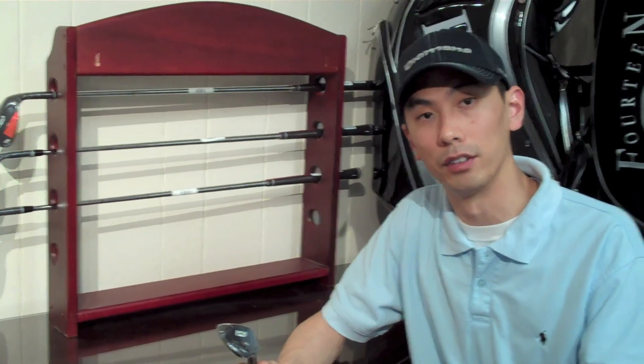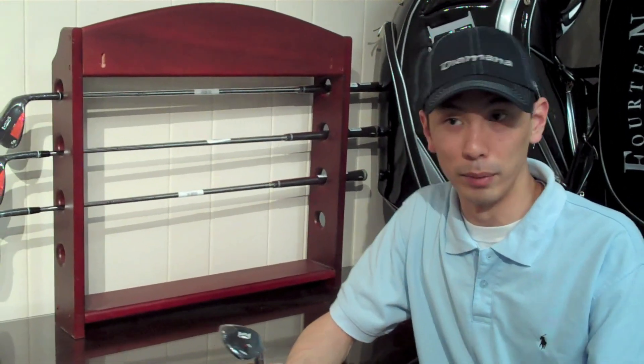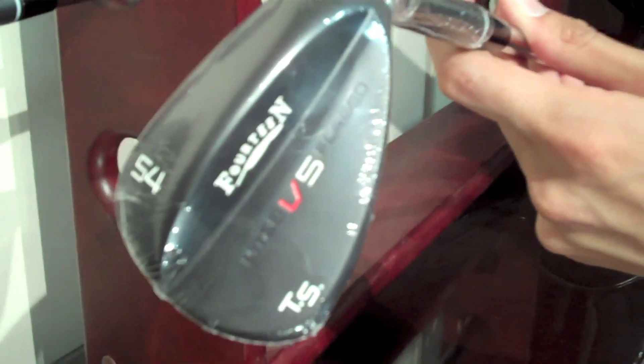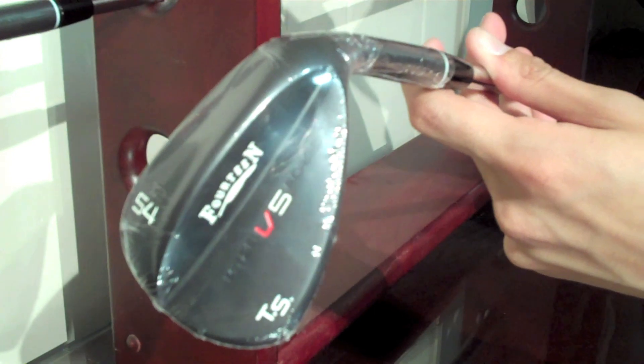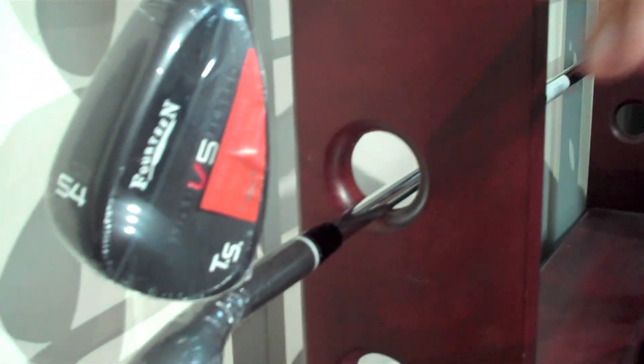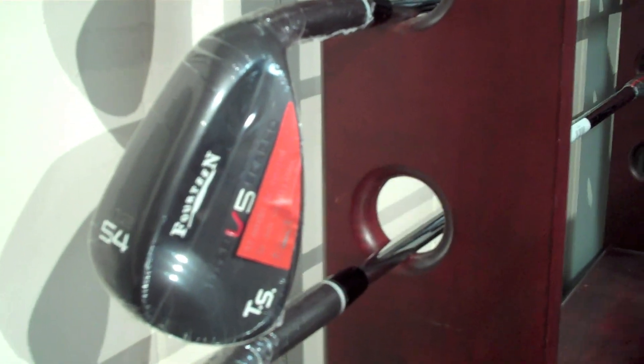I'm going to be talking about some of the features that they have and what makes them better or different from other ones. To start off, I'm going to start with the sole of the club. Basically, all these heads are heavier than previous ones, and because it's 14, it's going to be forged rather than your typical cast wedge. The black finish is very nice, and better players do prefer the black heads versus the silver, chrome, or oil can type finishes. There's also a reverse taper, which raises the center of gravity and produces more control and spin when you're hitting out of really bad lies.